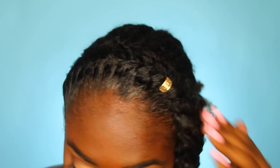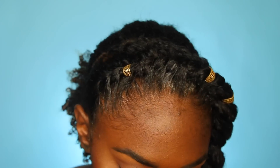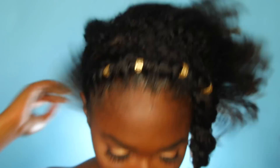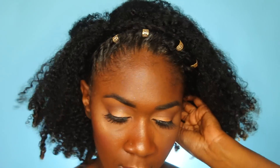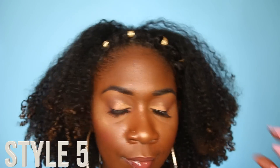I'm going to secure the end of the twist with a rubber band, then add some accessories — you knew that was coming. I really feel like this sets the look off. I'm going to take the end of that twist and secure it behind my hair, then fluff, and this is the complete look.